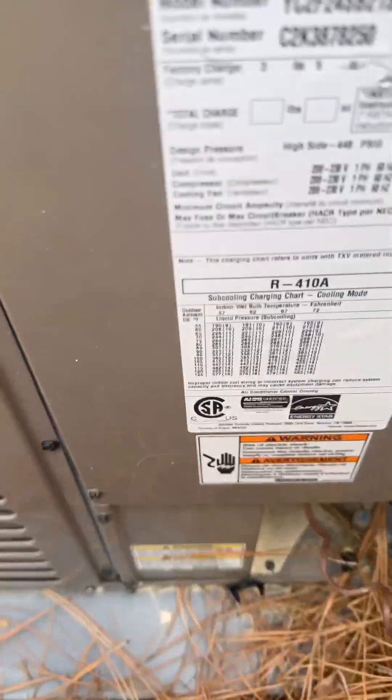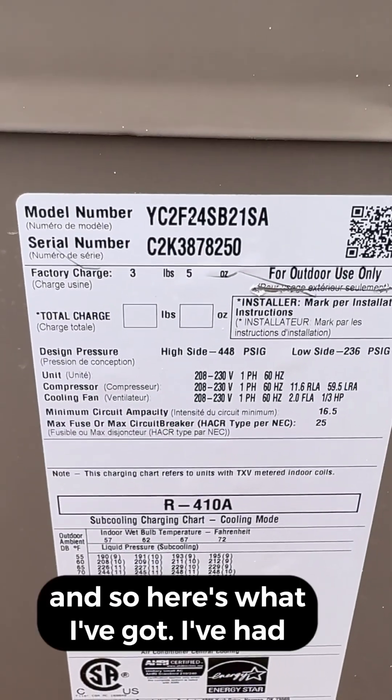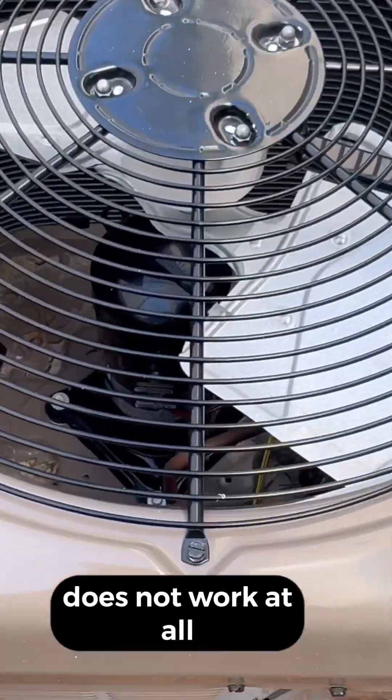All right, York AC — no AC. So here's my model number, and here's what I've got. I've had this happen on about 10 systems now. My compressor runs, but my fan motor does not work at all.